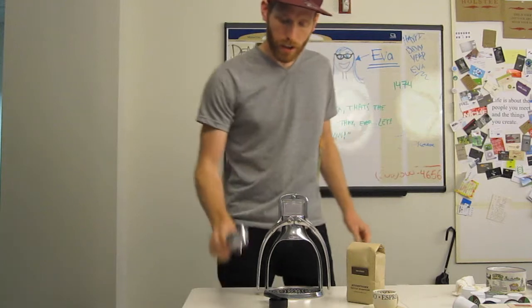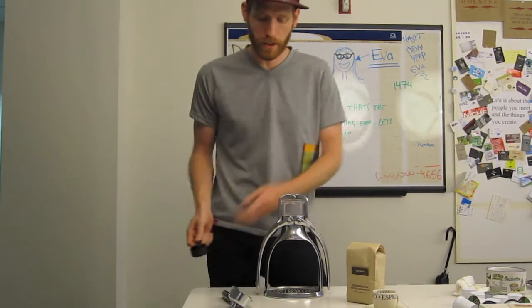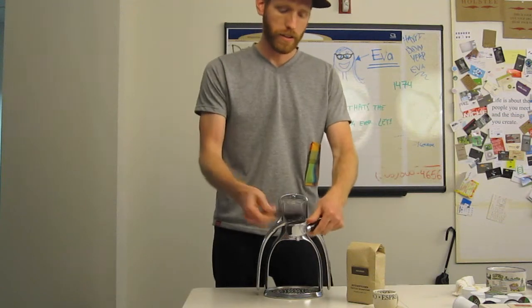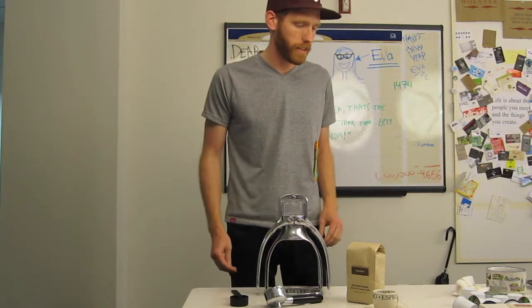It's quite a fun looking machine. It comes with a portafilter, and it comes with a scoop that also doubles as a tamper, and that's about it. So I'm going to go ahead and pull a shot and see how it works.